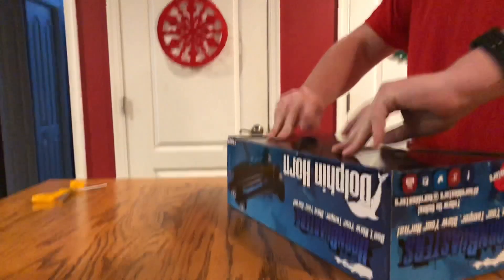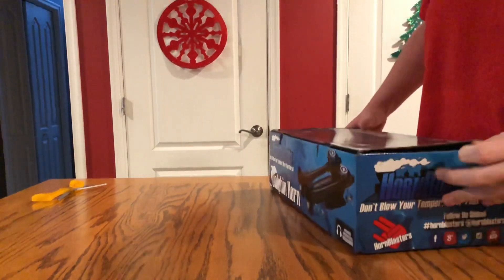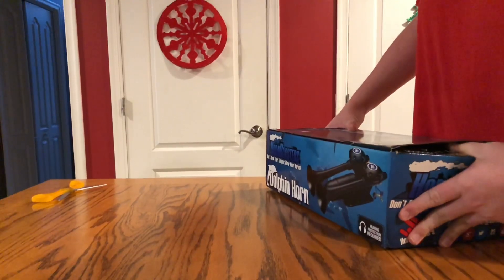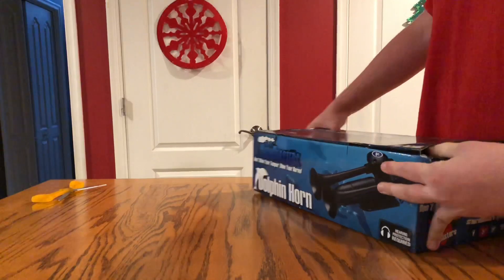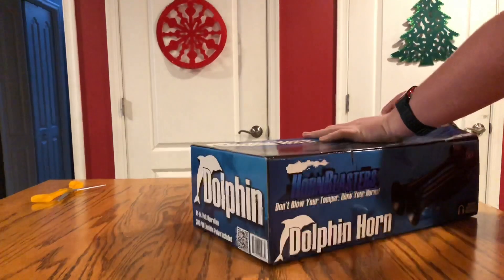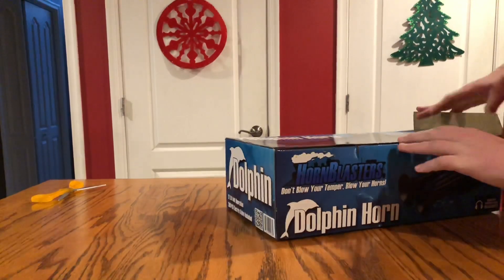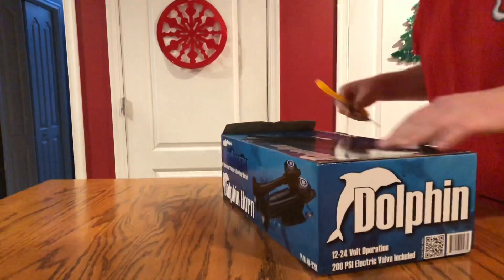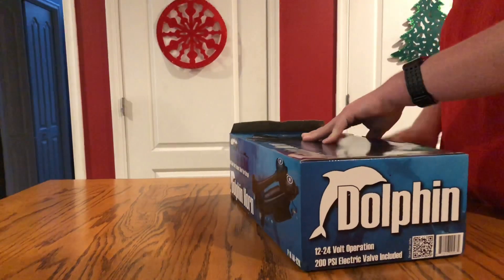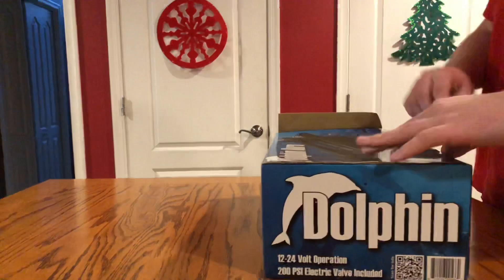Alright, we're going to open this up. Where should I start? We're going to go right here — this is a flap. I don't think this is how you open it. Oh, I see how you open this — I was doing this the wrong way. I thought it was tape. You tuck that back in. Leave that open, it'll be easier to get out.